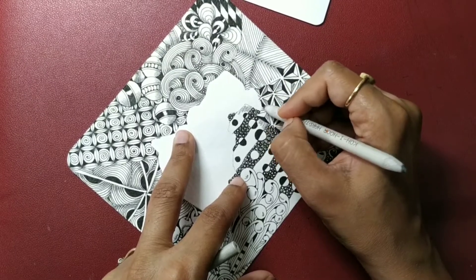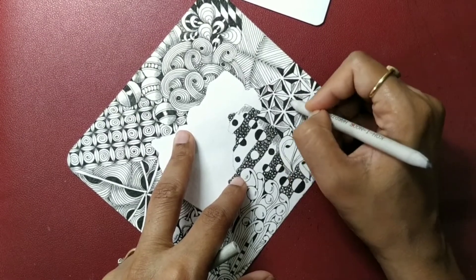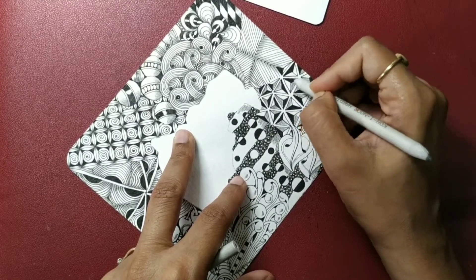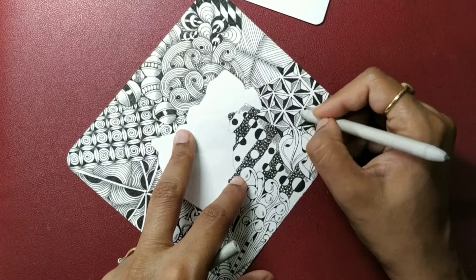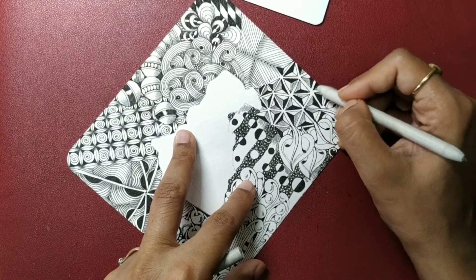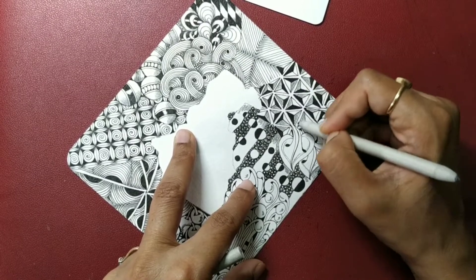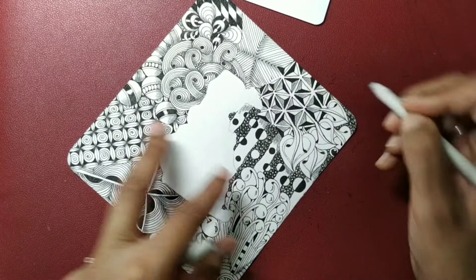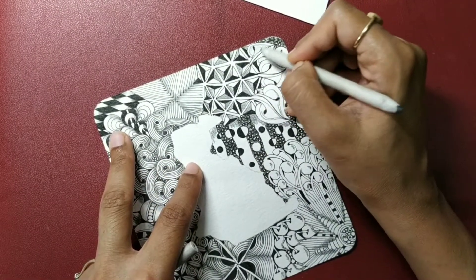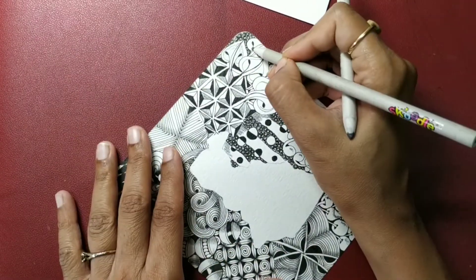It's entirely up to you how you feel like shading. Take your time, go to each of the triplets and let's soften the graphite. As far as Toodles, I have just created another outline inside it.